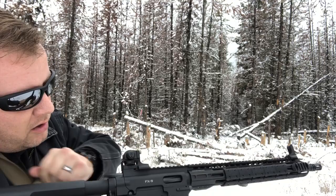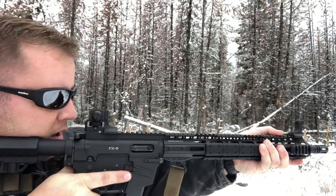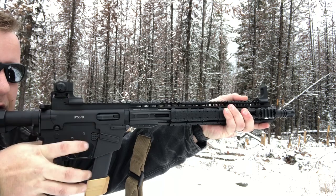So let's go ahead and throw a few of them downrange and hopefully it'll work out pretty good.